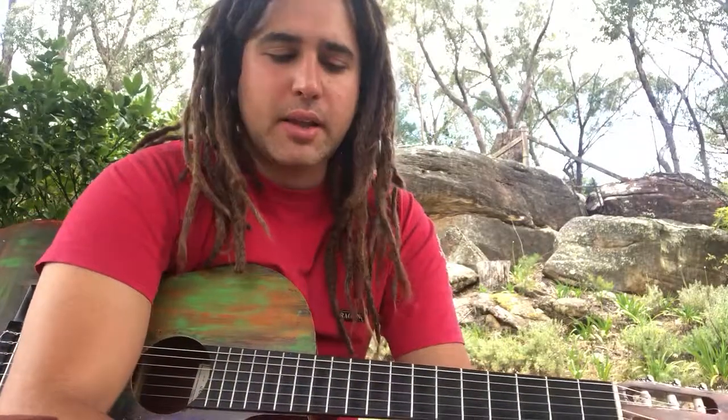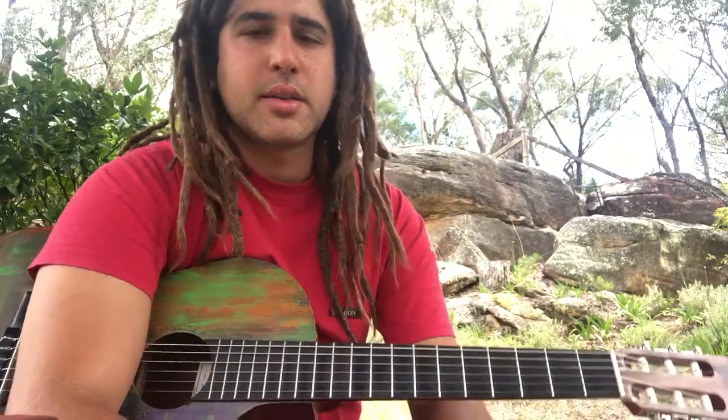This is part three of how to play Death Fiesta by Calidad. The end bit is my favorite part. Here's how you do it.